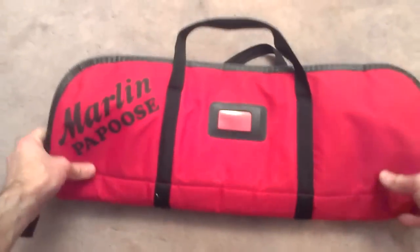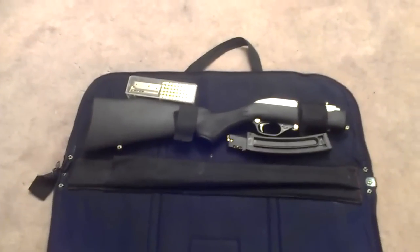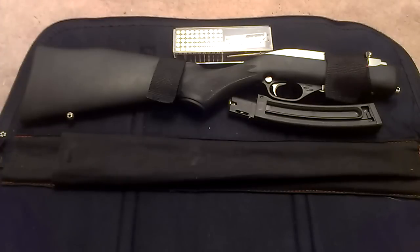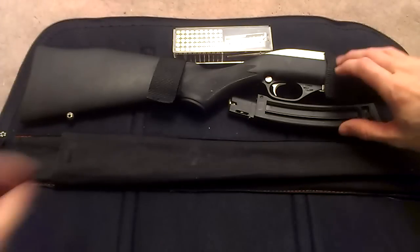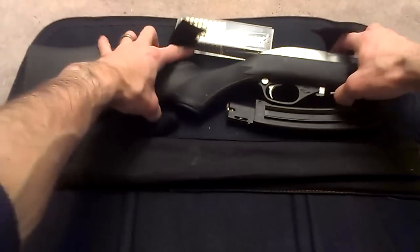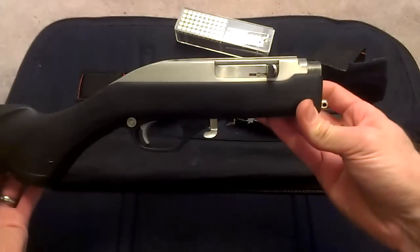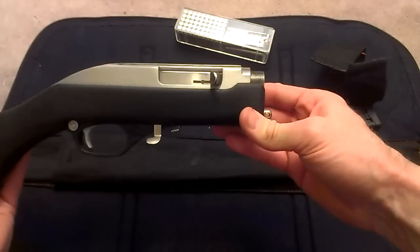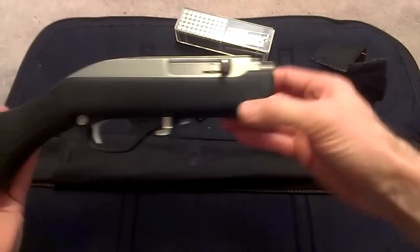As you can see, it comes in this nice little carrying case and it's velcroed in place here. You just take the velcro straps off and there you have pretty much the entire firearm except for the barrel — so the stock, the action, trigger, all that good stuff.